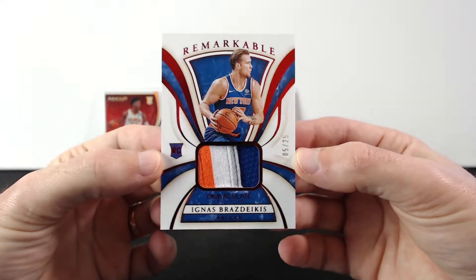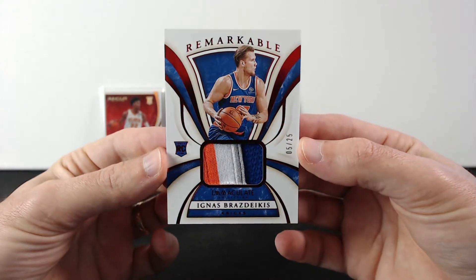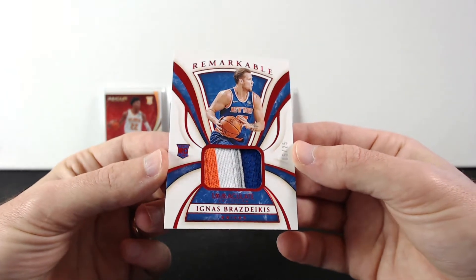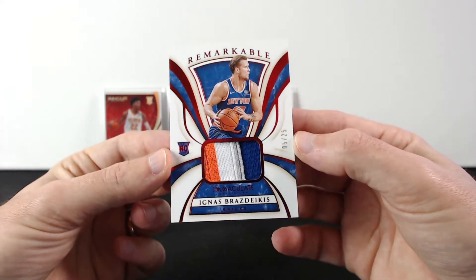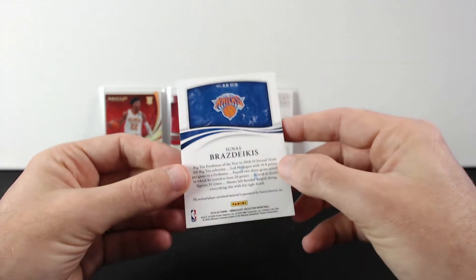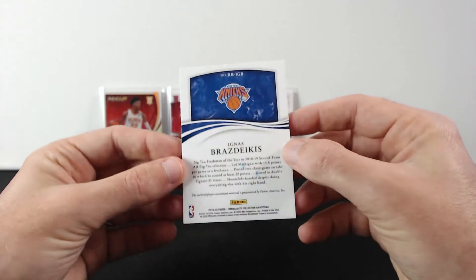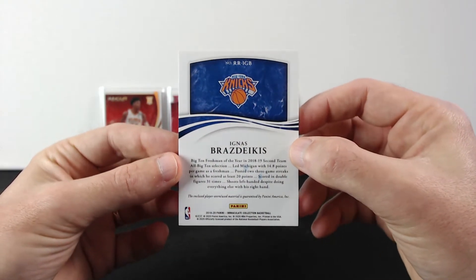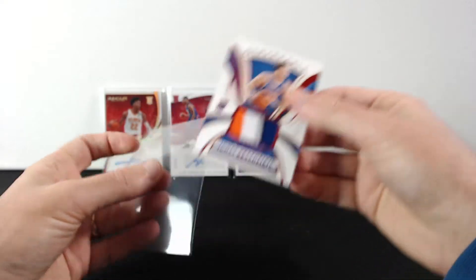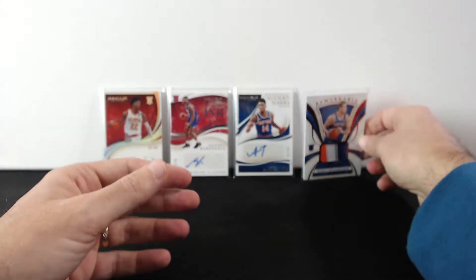Next is Ignas Brazdeikis — a Lithuanian guy. I'll take him since I am Lithuanian! That's out of 25, and his patch is pretty cool. But look — that auto is also smudged on the back. Hopefully that can be cleaned. Pretty cool card though — Brazdeikis.